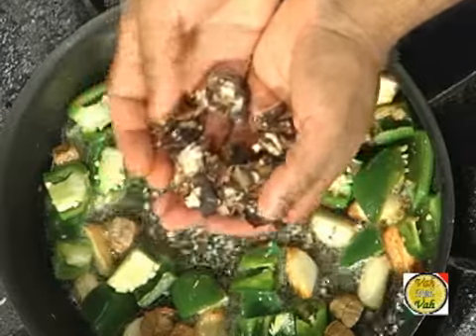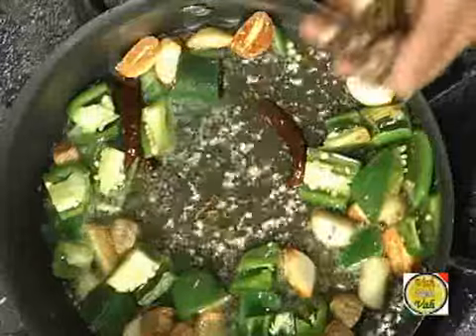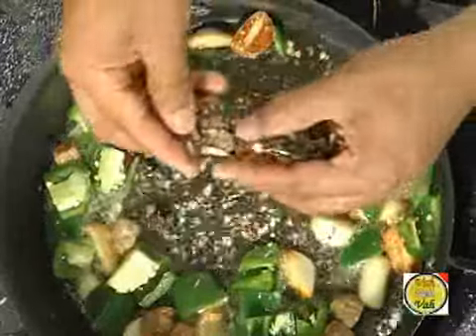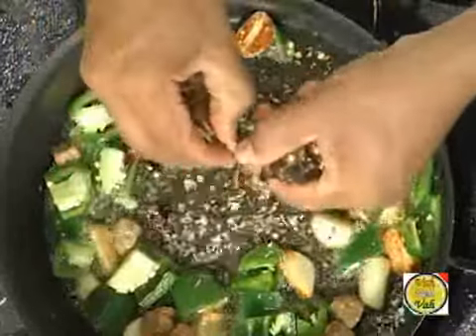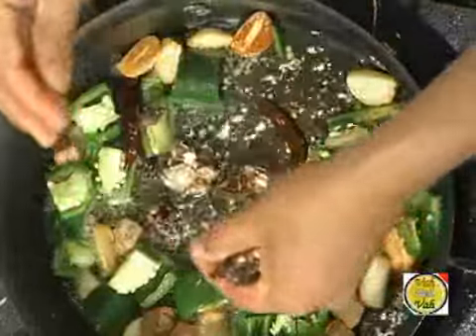Take a little bit of tamarind — about a lemon-sized piece for maybe 10 tomatoes, that should be good. Remove all the seeds from the tamarind and then add the tamarind into the oil.